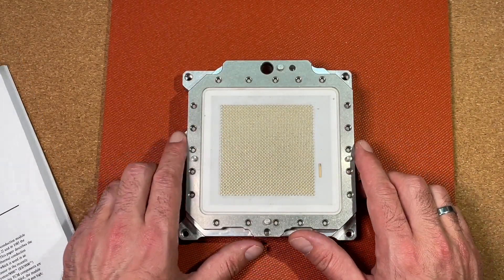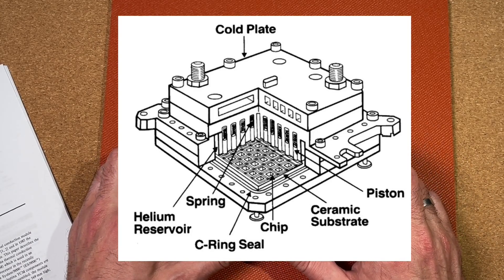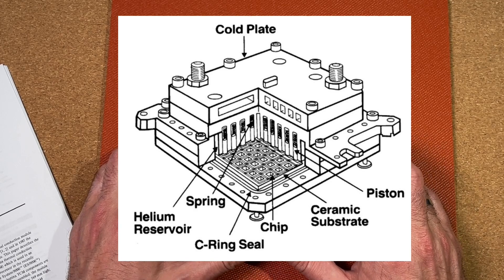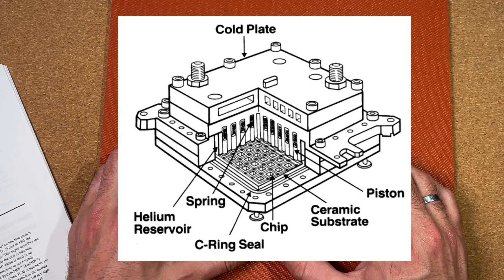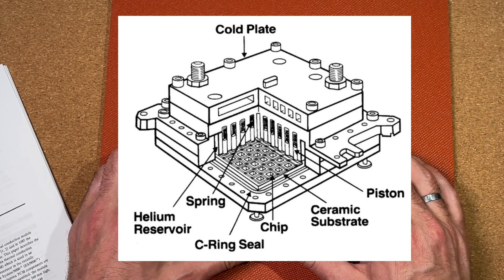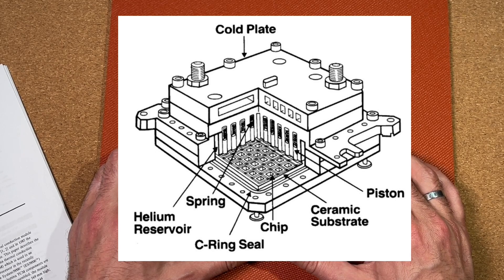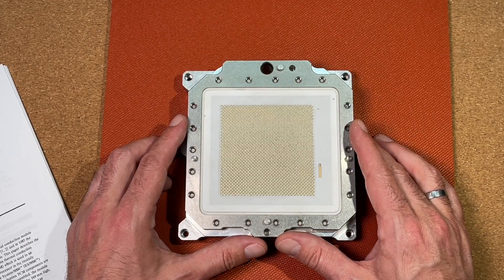In the web I found this nice schematic of this module, where we can already see what we can expect to see after disassembling. We have this heavy metal housing, which includes spring-loaded pistons for heat dissipation of each chip. We can also read here 'helium reservoir' — the space between the pistons and the chips is filled with helium, because it has better thermal conductivity than air. In later models they used oil instead.